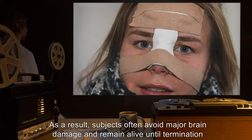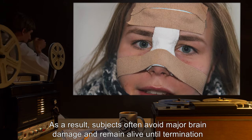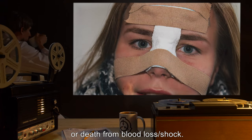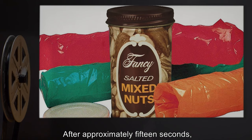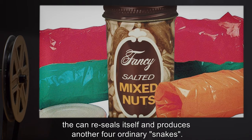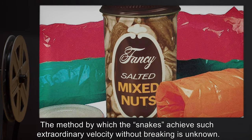The snakes typically shatter the nose, cheekbones, and upper jaw upon exiting. As a result, subjects often avoid major brain damage and remain alive until termination or death from blood loss or shock. After approximately 15 seconds, the can reseals itself and produces another four ordinary snakes.